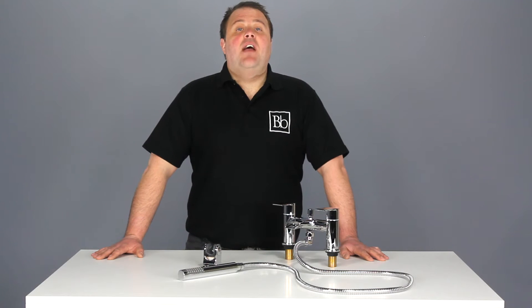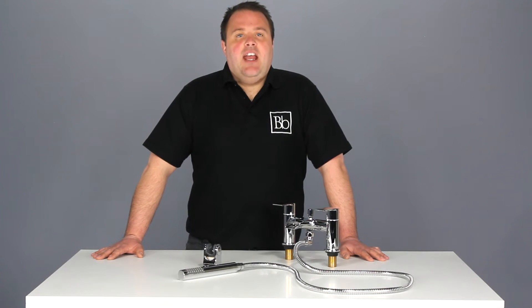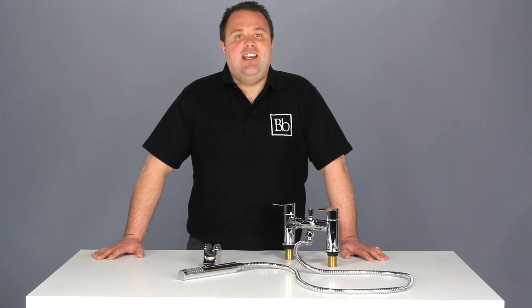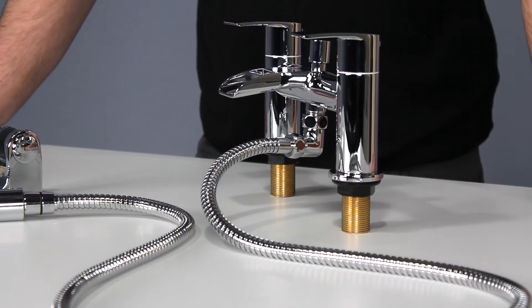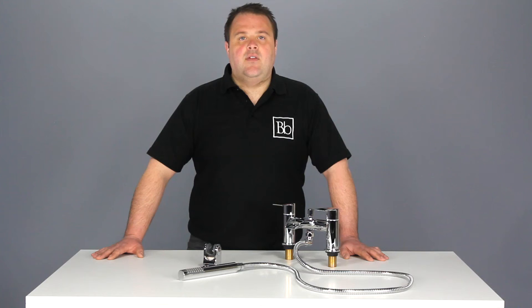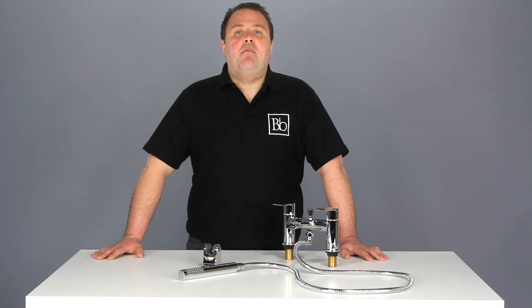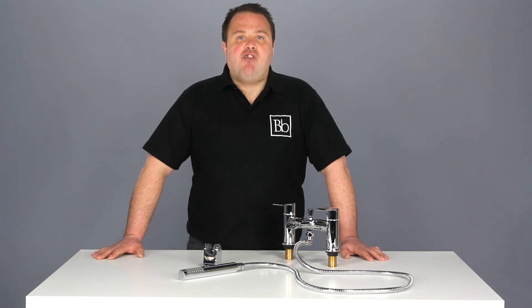In years to come this tap won't start to drip as it features the latest in hard wearing ceramic disc technology. The gleaming chrome finish sets the trend on this design bath shower mixer tap. The Zenith Halton range of taps all come with a 10 year manufacturer's guarantee assuring you the quality of this product.